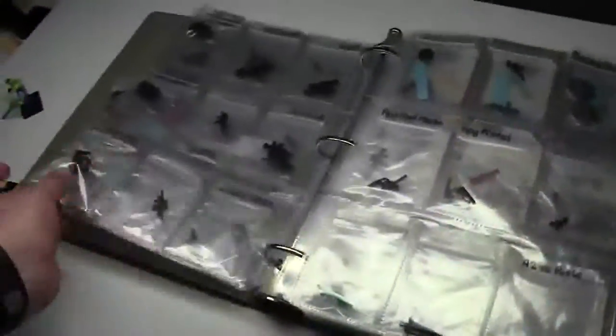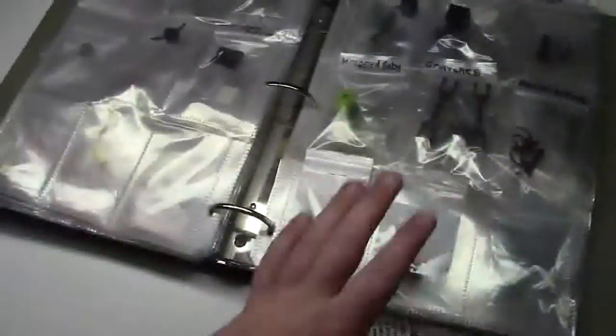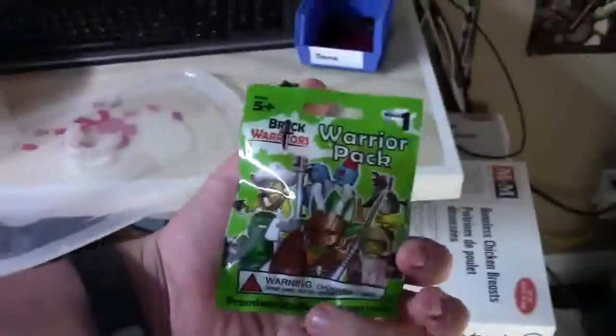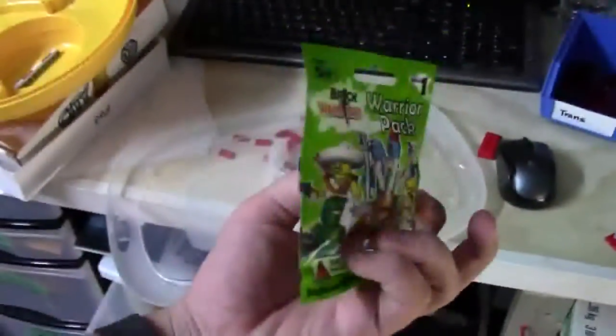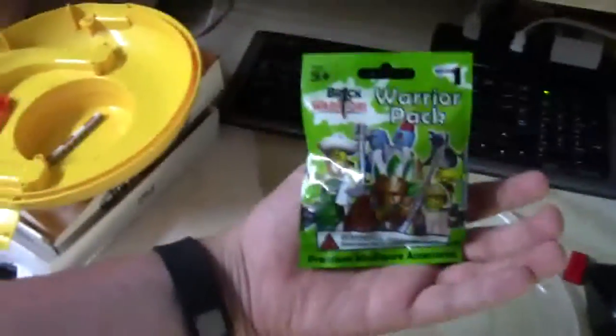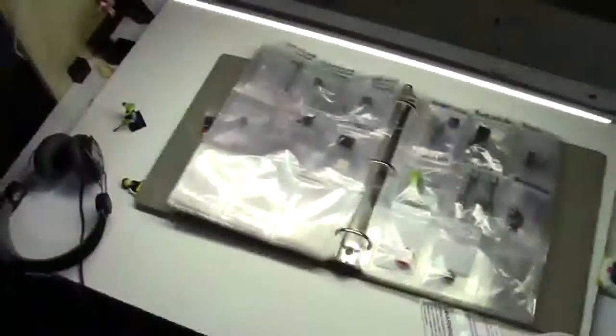But if you have any BrickArms weapons, G.I. Brick, or any BrickWarriors things, please send me an email to buy at bricklover18.com and I will get back to you with prices. Something neat I can offer are the BrickWarriors Warrior Packs from Wave 2 in red. I can get you these for $2, and retail on these is $3.50 each. So if you're interested in these or anything else, please let me know by emailing that email address.